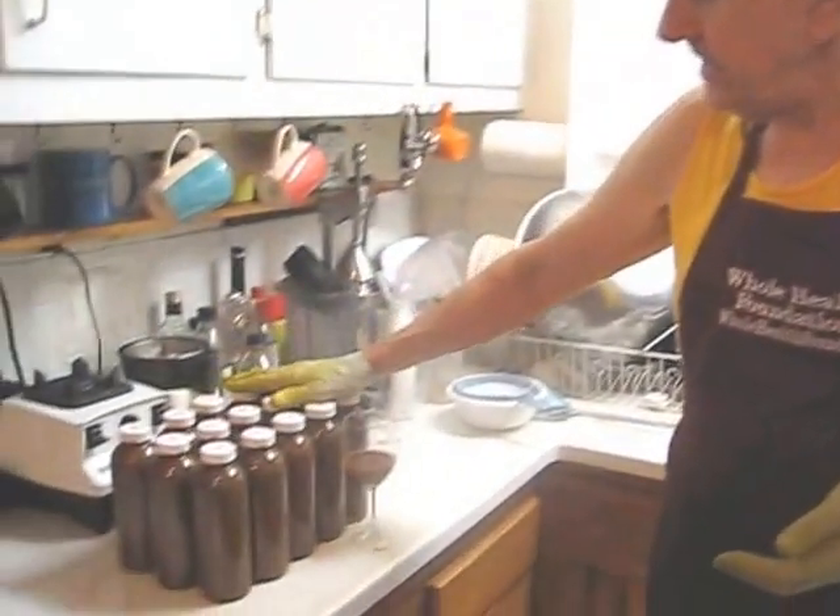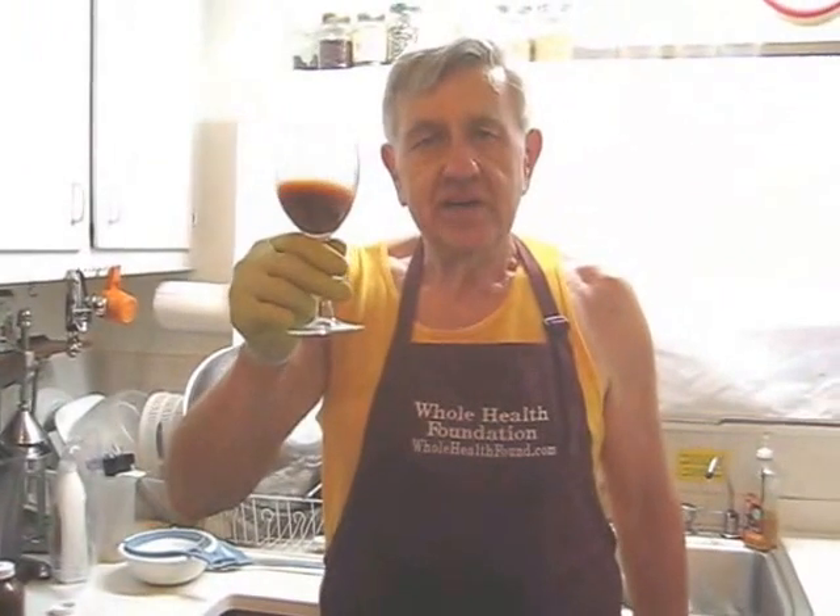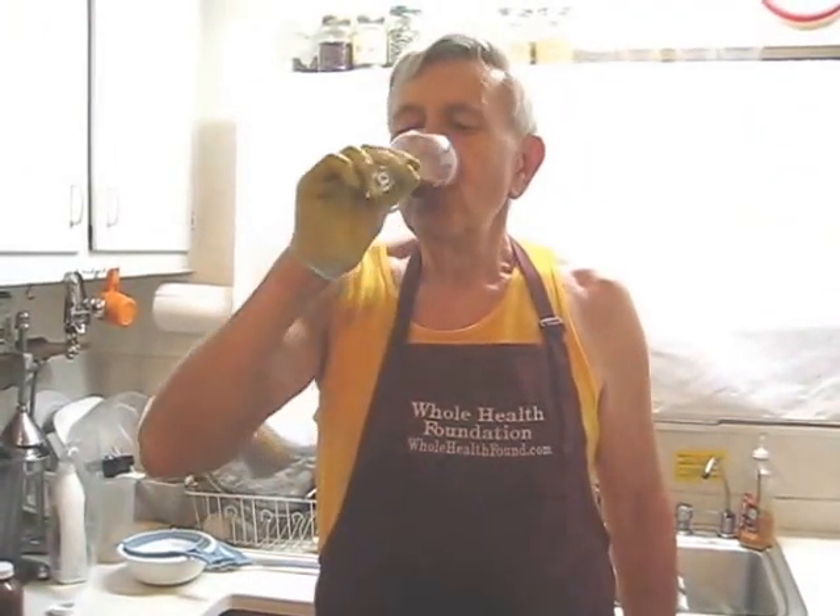I was able to get 15 bottles of juice, plus enough for a taste test. So let's give it a taste test — here's to your health, my friends. As usual, delicious. I can taste the dandelion — I put dandelion greens in this — and I can definitely taste the cucumber.